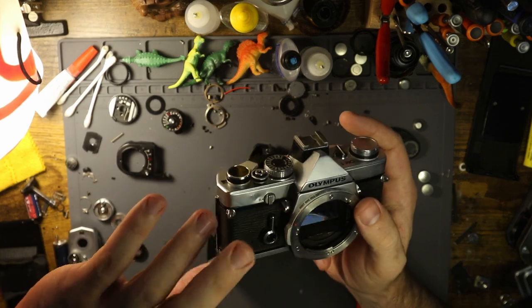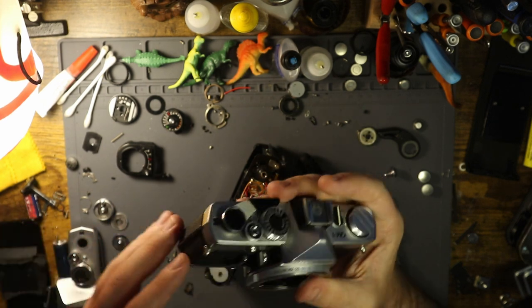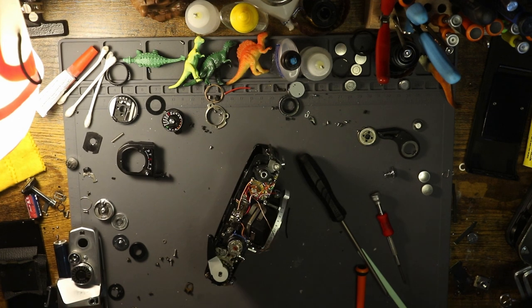I replaced the self-timer lever, replaced the bottom, and kind of just cleaned it up a little bit. I'm going to test the shutter speeds shortly, but I wanted to talk about this.